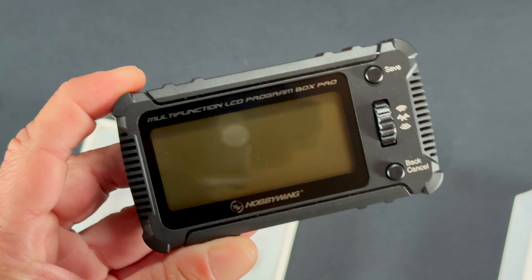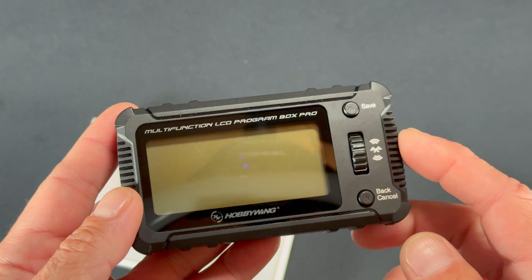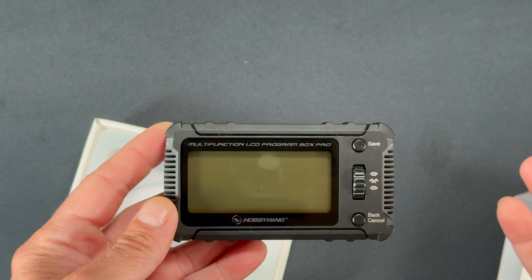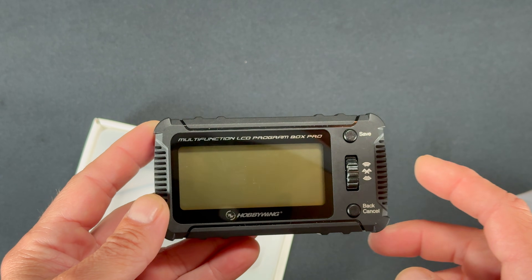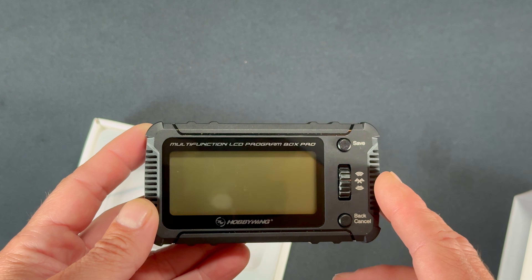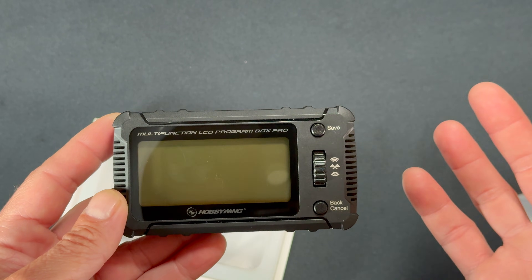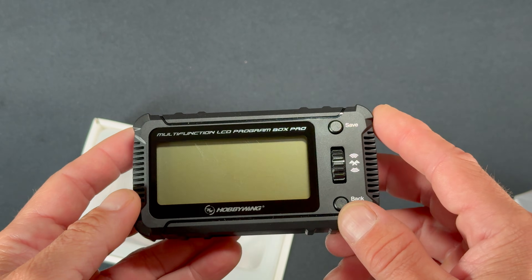This device does everything the previous one does, plus it has Bluetooth built right into it. It has an OTA tuner built in so you can use the app with it, as well as compatible speed controls. It works with all the XE Run speed controls and the latest generation of the Quick Run G2 speed controls, with the exception of the WP 1080 G2, which does not work with this box. That may change later, but for right now it's not an option.